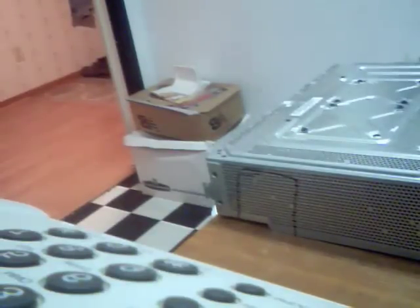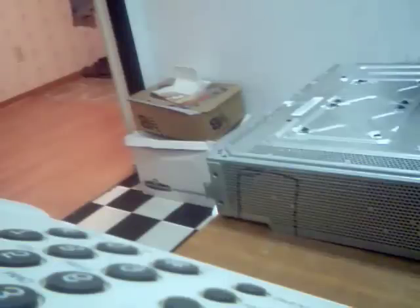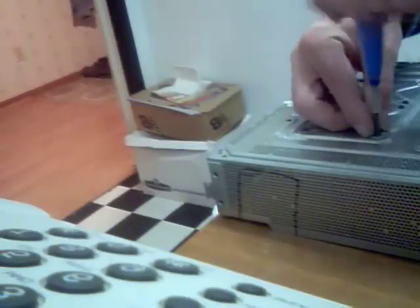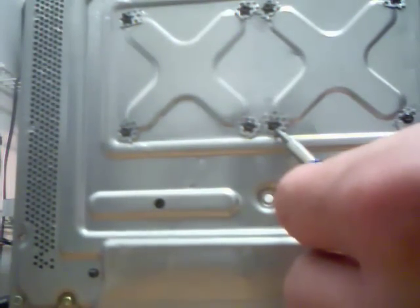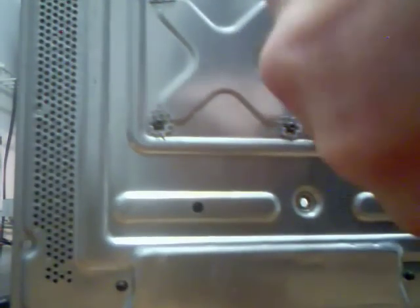Okay, we've got one more. Now we're going to tighten up the screws. Start with the GPU side. We're going to start with this one, this one, and then this one — we're going to tighten them up. Nice and tight.